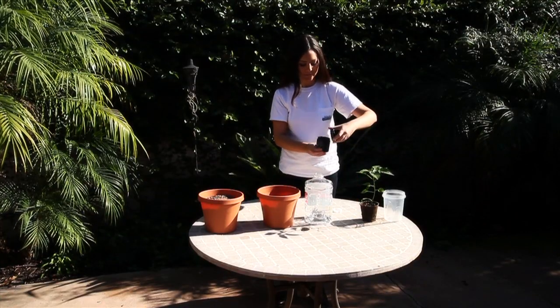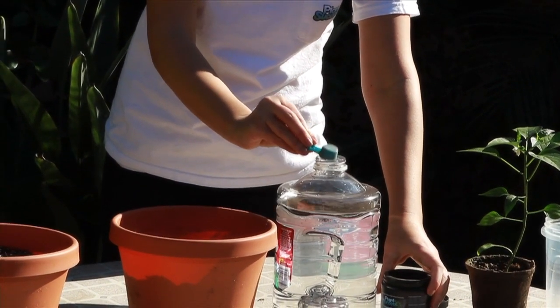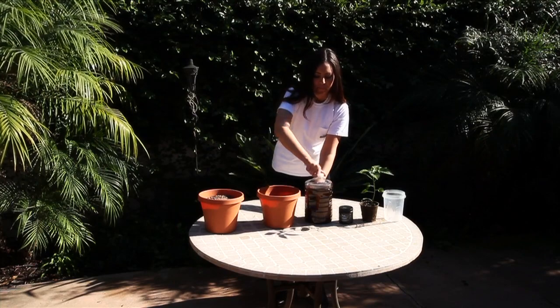Take one scoop of Plant Success Soluble and put it into the one-gallon jug of water. This will give you your solution. Shake the solution thoroughly.